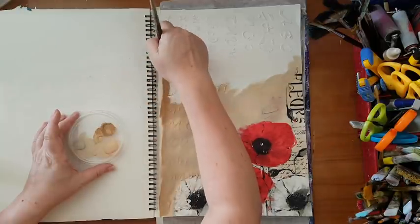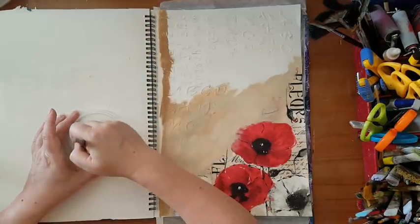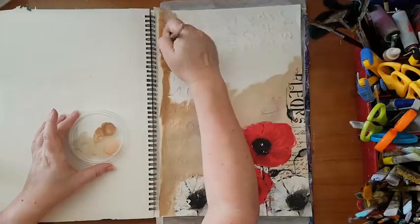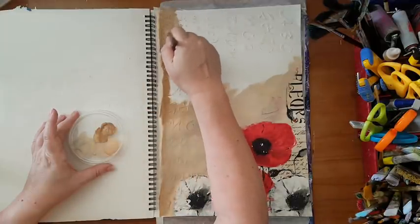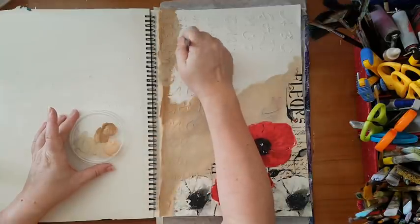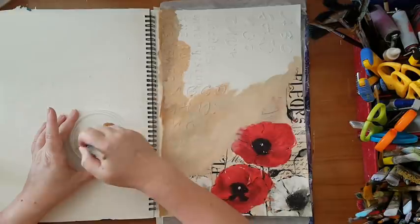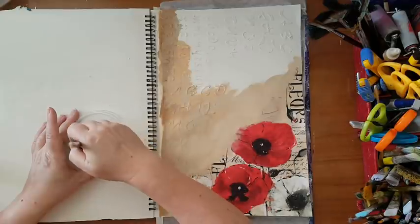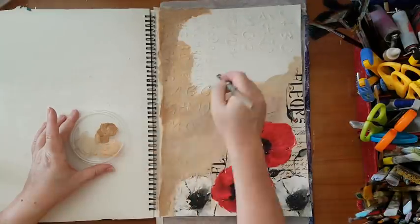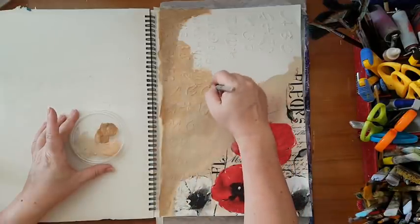Another thing about sketchbooks: a lot of time they are perforated — meaning you can tear the page out. Not all of them, but some. If you have this kind of sketchbook, just put some masking tape or even washi tape to protect your page, because if you're using something wet — sprays, acrylic paint — your page is at risk of tearing. I'm going to continue doing this and I'll be back once I've finished.